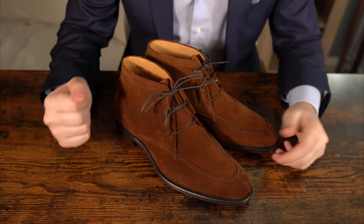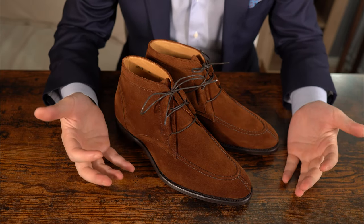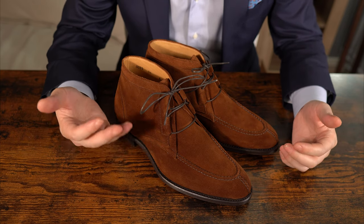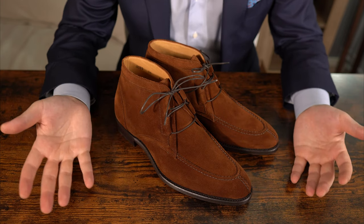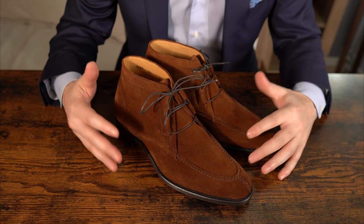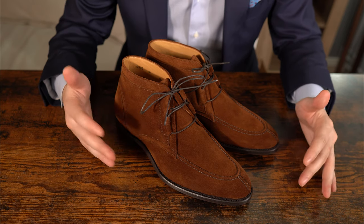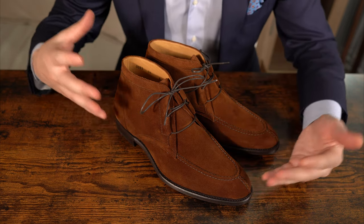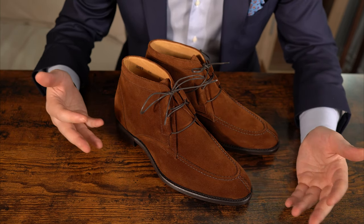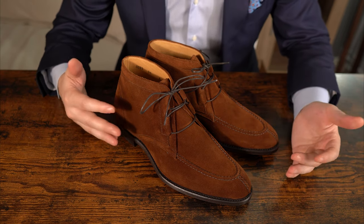One of the unique, difficult, and exciting aspects of creating a new shoe is to take an existing model that was maybe made in something that looked unappealing or ugly or wrong, and turn it into something good. A few years ago when I was in the Carlos Santos factory, I saw this style, this model, and it was in my opinion on the wrong last — in a very bright, bold color — and it didn't look so great. But I thought it had potential.